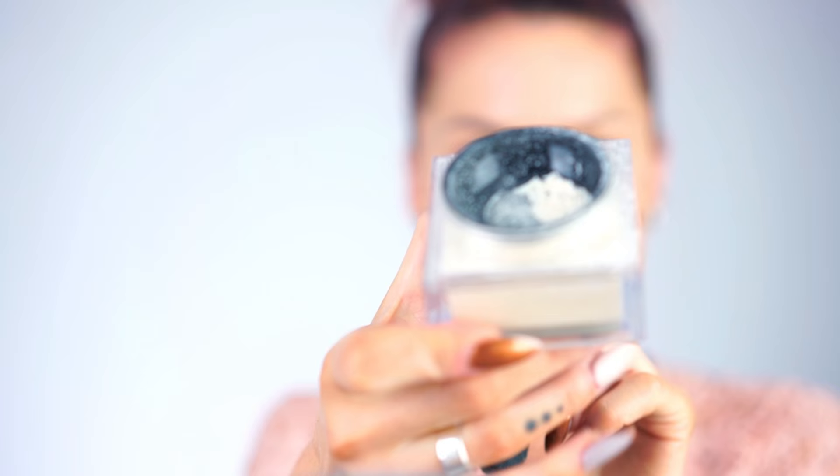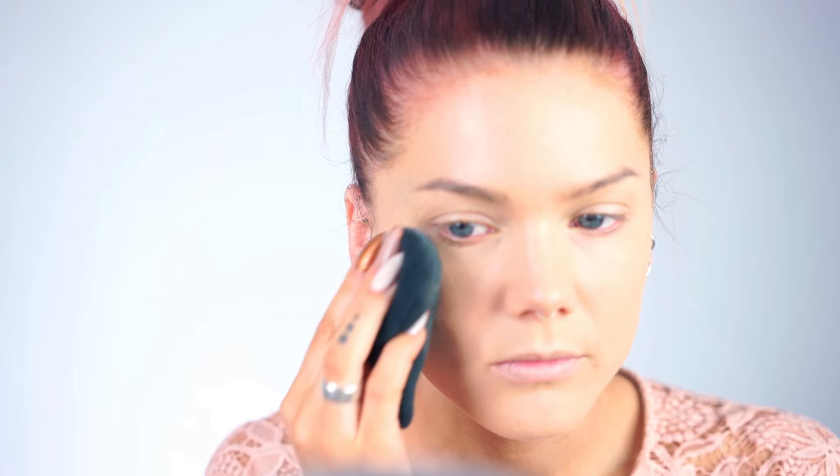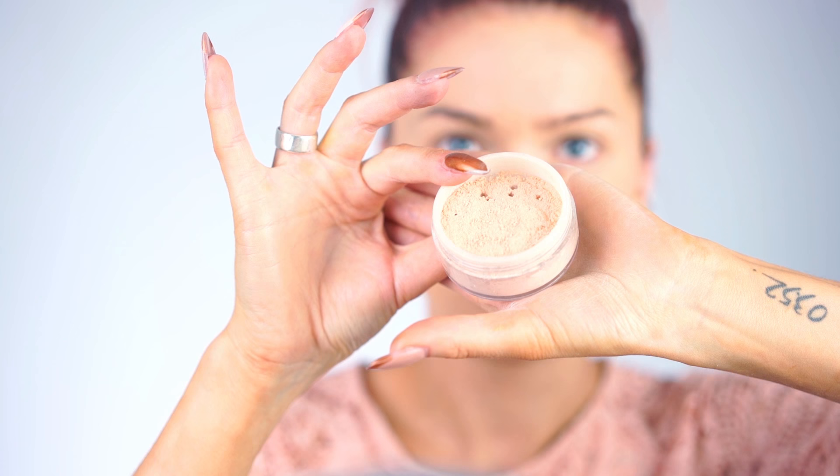After that I'm grabbing my smoothing primer from Makeup Store and applying it as a translucent finishing powder. Then I'm gonna do some highlighting with my TK foundation in C2, applying it on my nose and cheekbones just to get a little bit of highlight.